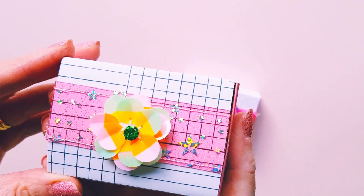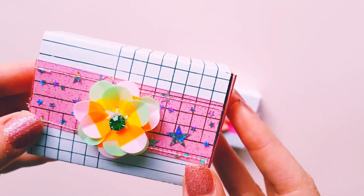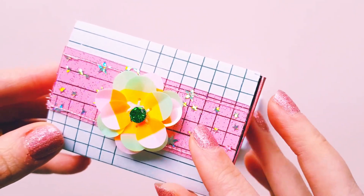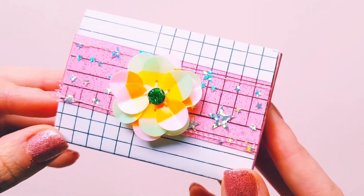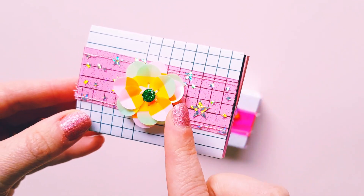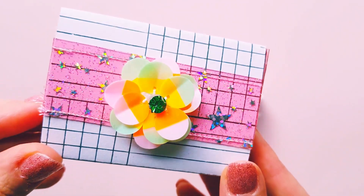Then we have this one here — I used another pretty vinyl with stars that Tenille gifted me, and I stitched that on to some Sweet Story paper. I just love the simplicity of it, and these pretty flowers I ended up finding from Spotlight — I thought they were really pretty.